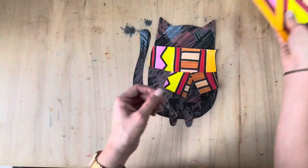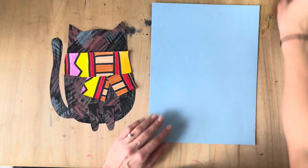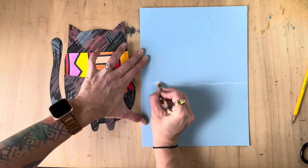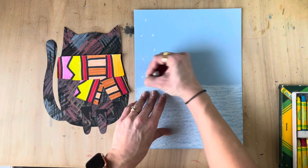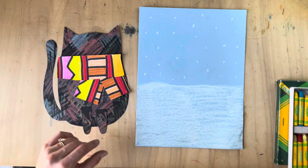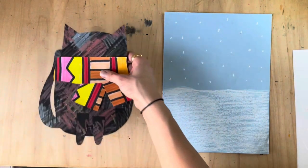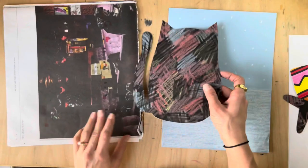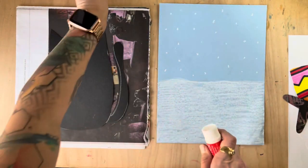I have my blue background here, and before I do anything I want my kitty to be sitting on a nice snowy ground. So I'm going to color this in real fast, and I'm even going to add some little snow before I glue. I'm going to move things out of the way, keep my kitty cat here, and time to get some scrap paper. Kitty's going to go right here, so I'm going to flip it over and glue it down.